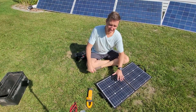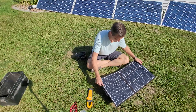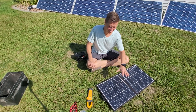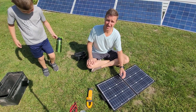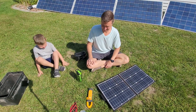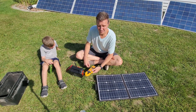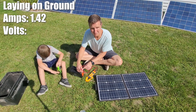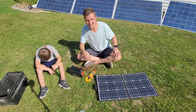Alright, we got our little 50 watt solar panel here. Most of the time when I use this I'm just going to be laying it flat on the ground. Let's go ahead and measure what kind of volts and amps we're getting just from this thing laying on the ground. Alright, just laying on the ground we're getting 1.42 amps and volts is right at 13.